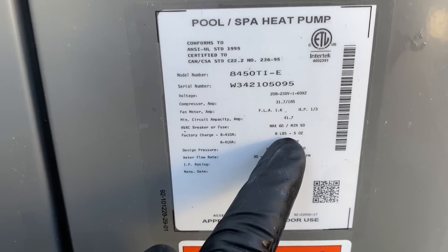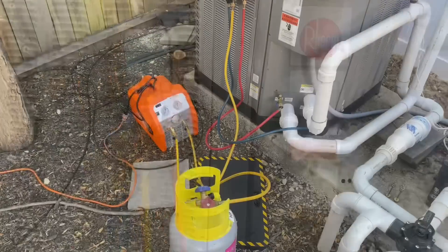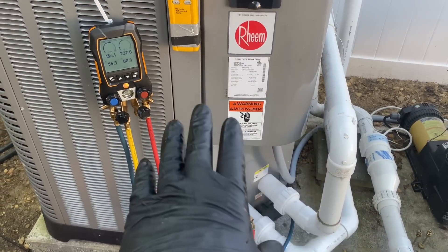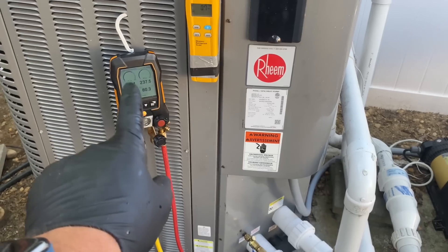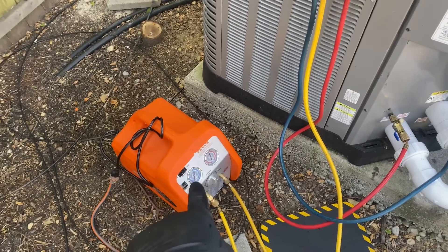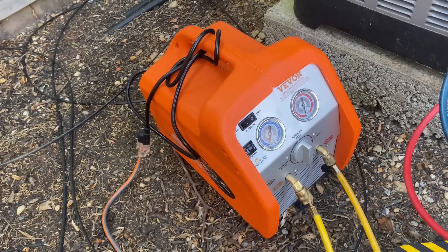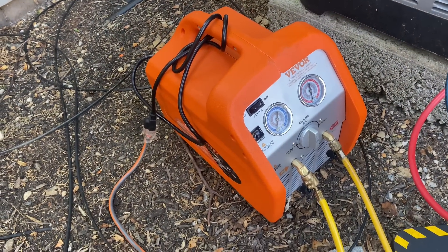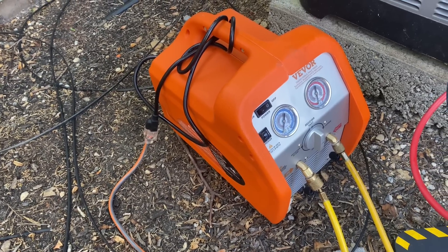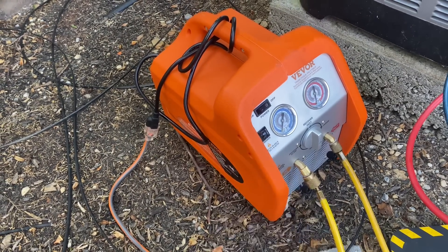All right, we have eight pounds, five ounces of R-410A in here. Let's start recovering. Nothing really changed on the test port side with the manifold. I got my yellow charging hose hooked up to the VEVER — this is my recovery machine. VEVER was nice enough to send that to me for testing and evaluation, to document my use of it on my social media channel. Big shout out to VEVER.